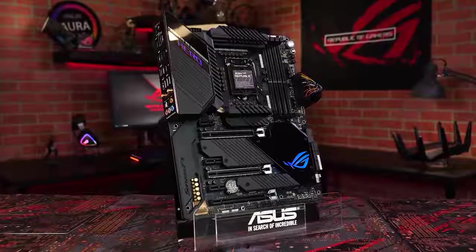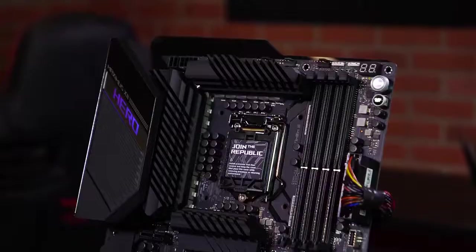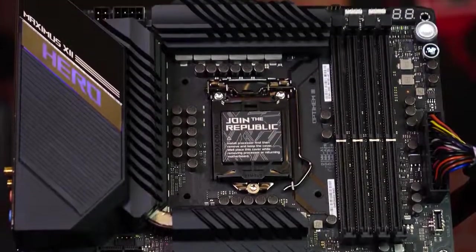Here it is, the brand new ASUS ROG Maximus 12 Hero Wi-Fi Motherboard. This Z490 based motherboard supports Intel's 10th gen processors. It's designed to offer an outstanding experience, stock or overclocked.